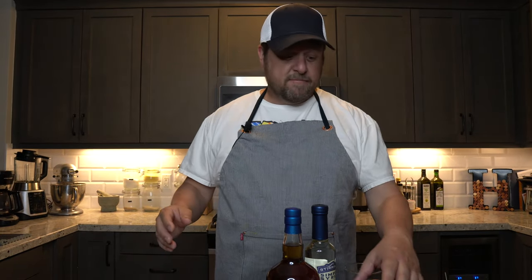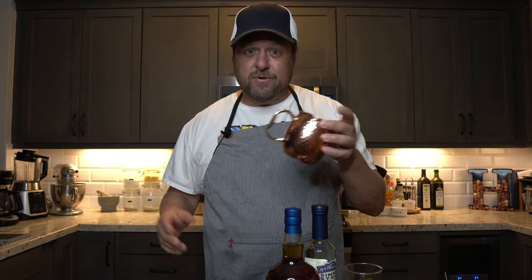The Mint Julep, maybe besides big hats, is the number one thing that's associated with the Kentucky Derby besides the horses. And I love these drinks, but I don't have a traditional Kentucky Derby glass. I'm using a Moscow Mule glass, but it's okay — you really want to just get the frosting, and these get the frosting just right.